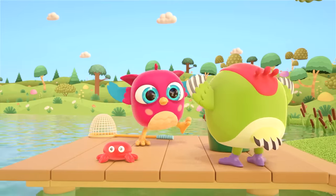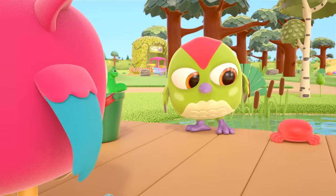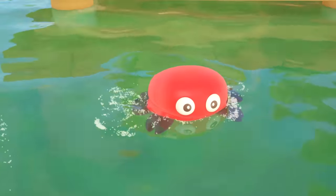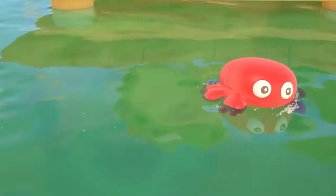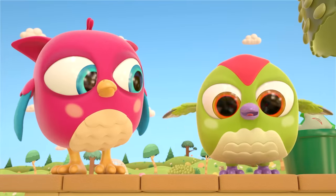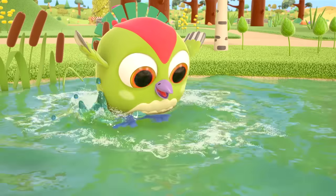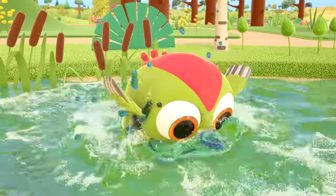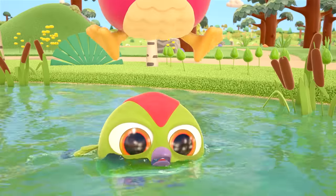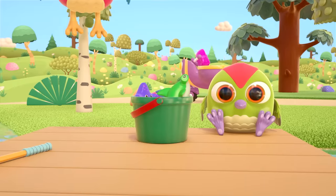Crab! The crab's gone for a swim! Peck-peck's gone for a swim too — that's a lot of splashing! Stop — it's deep over there! It's not safe to go off into deep water if you can't swim!